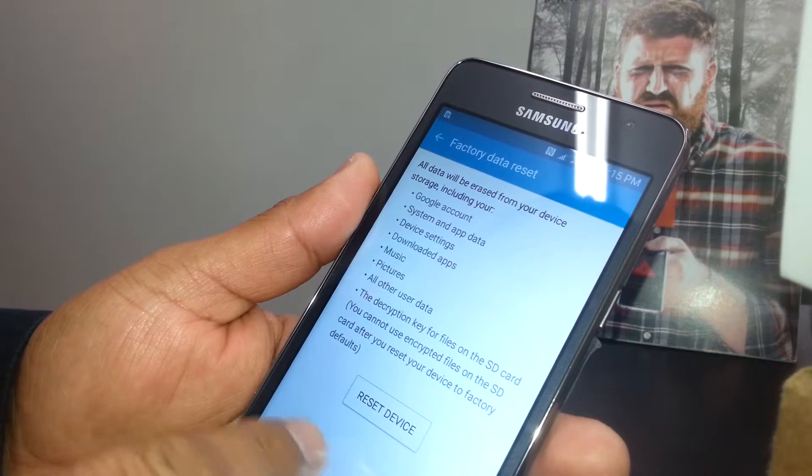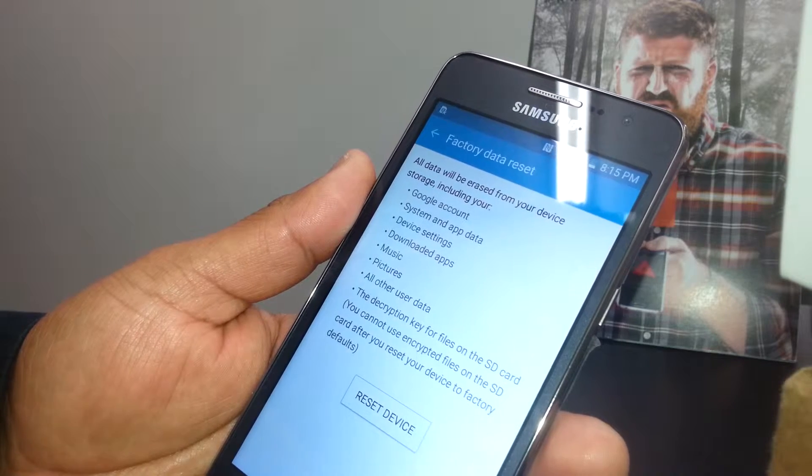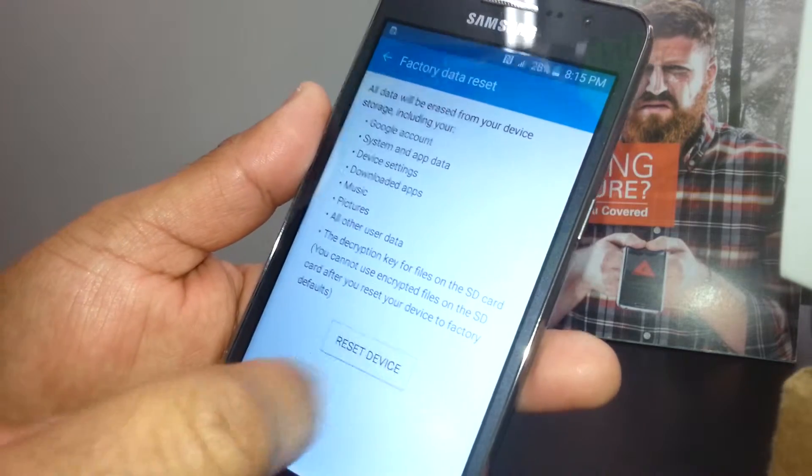Make sure to remove your external memory card and SIM card if you would like to save some files on the external memory card. If you also need to delete any information stored on it, just leave it on the phone and proceed.